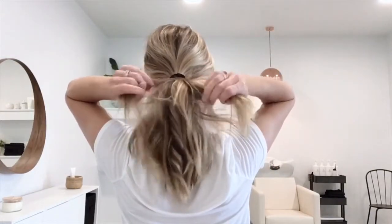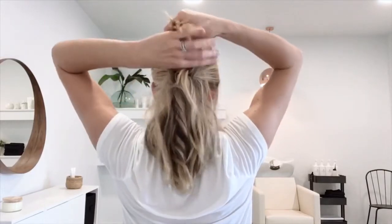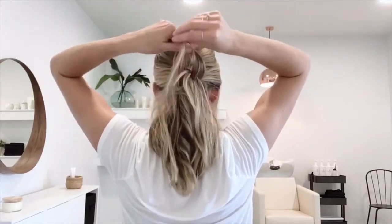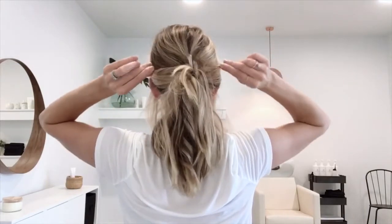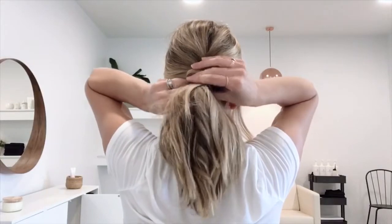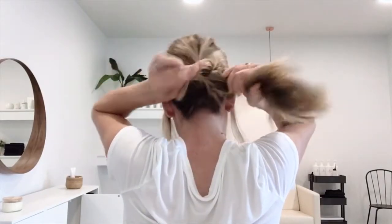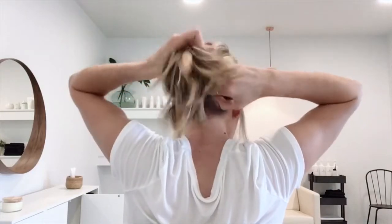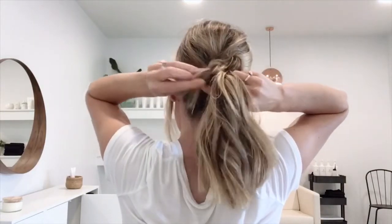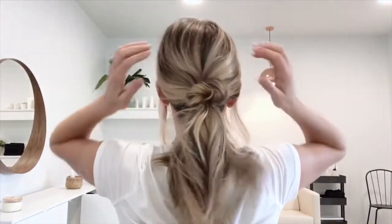Now we'll take two pieces from underneath the ponytail, pull them up, and create the knot — just like you're tying your shoes — then pull those two pieces underneath. Next, with a clear elastic, hold those pieces with your thumb and pointer finger and rubber band them into the rest of your ponytail. This is just like creating a second ponytail underneath with those pieces.